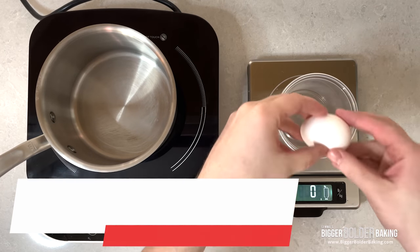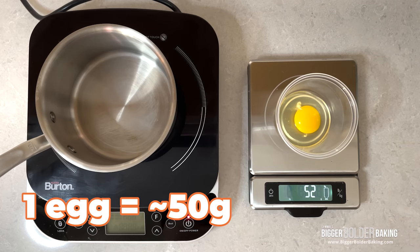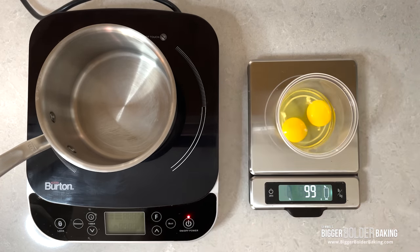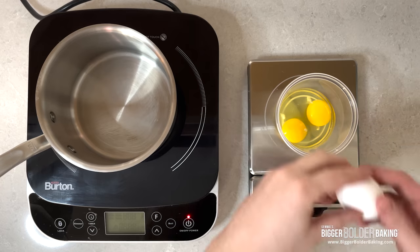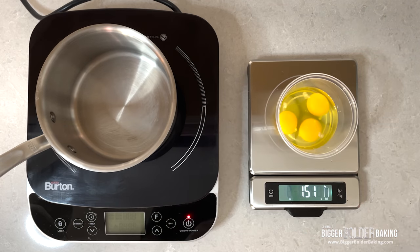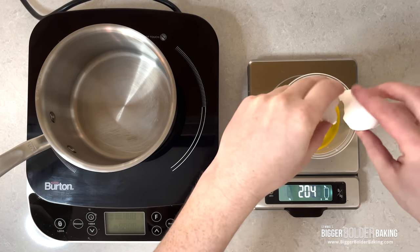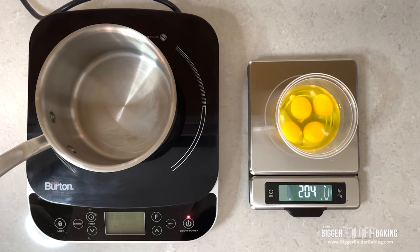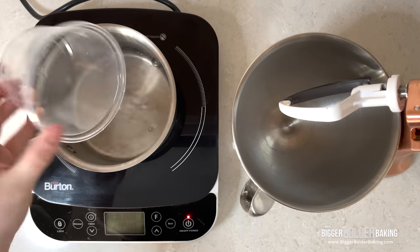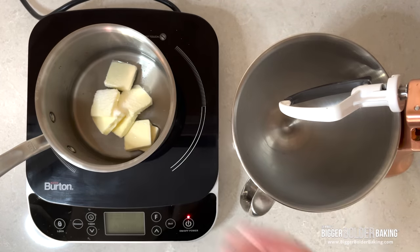So that we don't waste any egg, I will start by measuring their weight. A typical large size egg weighs 50 grams, but it's always good to check. Today I'll be using four eggs. The beauty of working with ratios is that you can easily determine the recipe if you only want to use one egg or if you want to use ten. The weight of the eggs is the same as the weight of water, and the weights of butter and flour are just half that amount. For example, here we will use 200 grams of water, 100 grams of butter, 100 grams of flour, and 200 grams of egg.